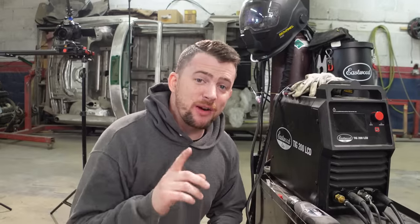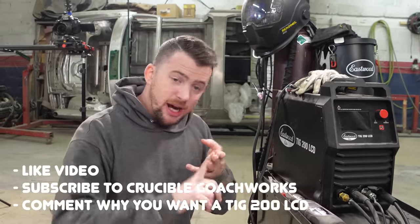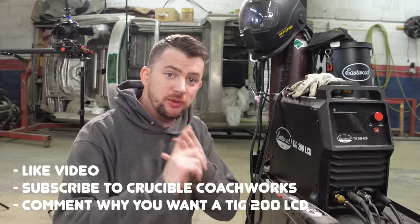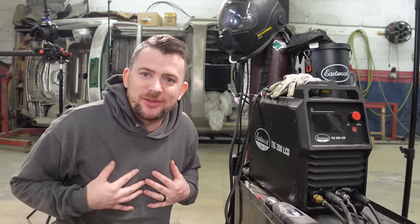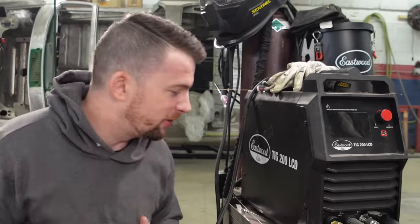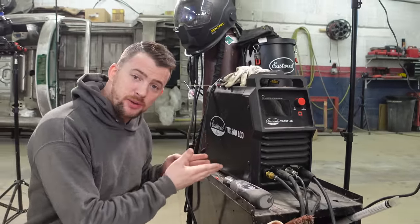Make sure you like this video or subscribe to our channel and comment your prompt answer to get one entry. You can't comment 30 times to get 30 entries — it's one entry per video. So comment down below what you would do with this welder if you won it today.